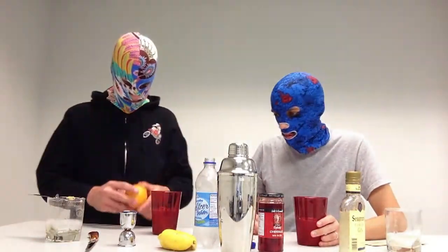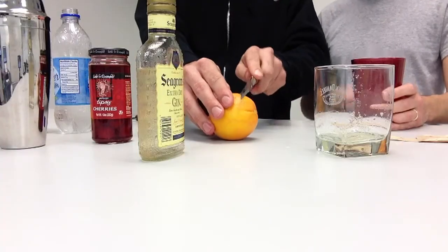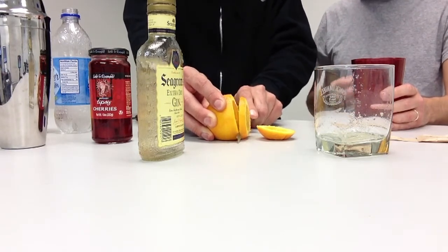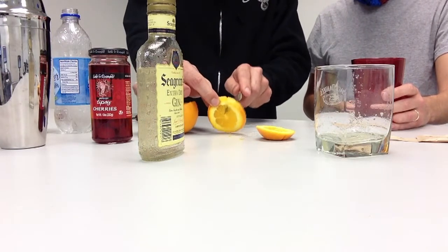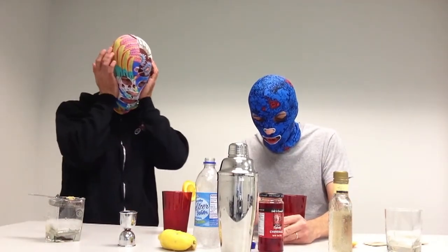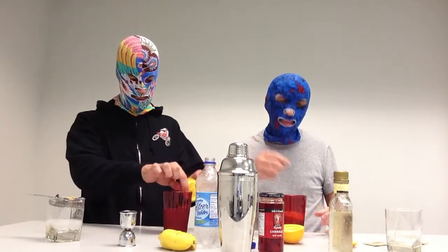Step number ten: slice an orange. This step is very important to your presentation when you serve it. It also adds a nice citrus flavor — a milder citrus than the lemon. I'm going to put a slice right here so I can hang it on the rim of the glass. That's quite nice. I'm going to slice mine whole and put the whole slice into my drink — you might also add the zest of orange. That way it looks a little nicer. My grandmother used to do the same.